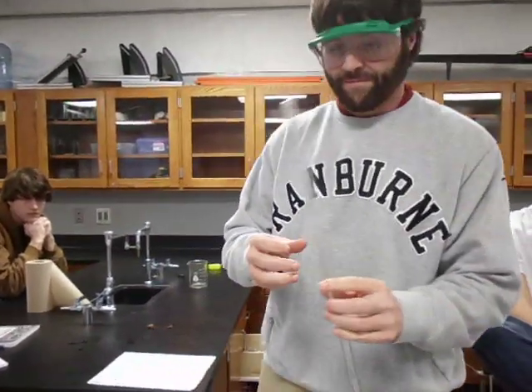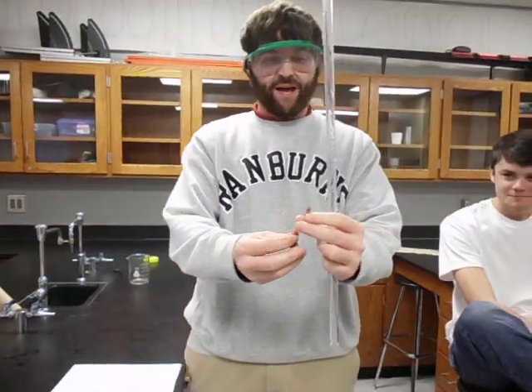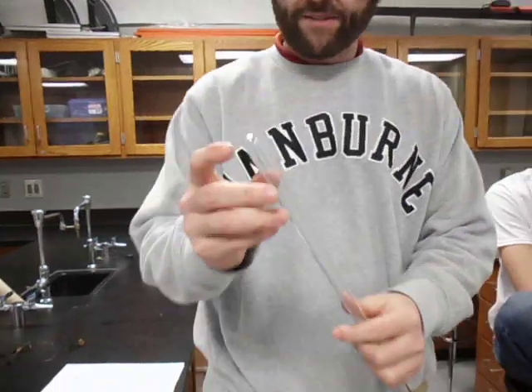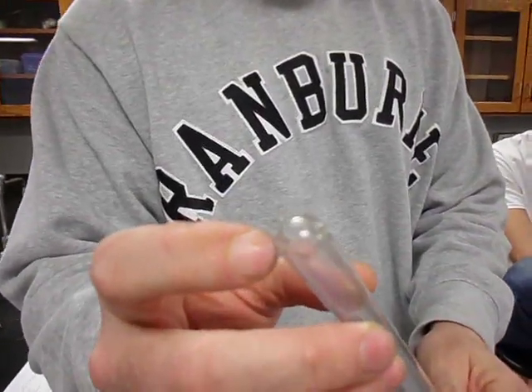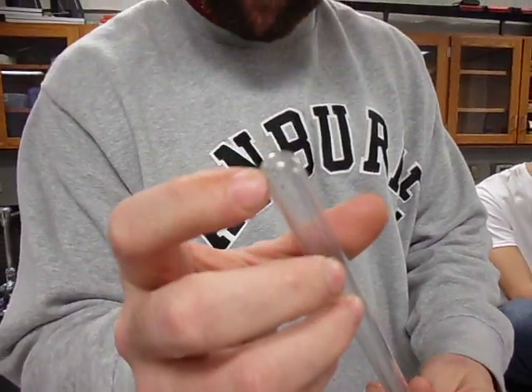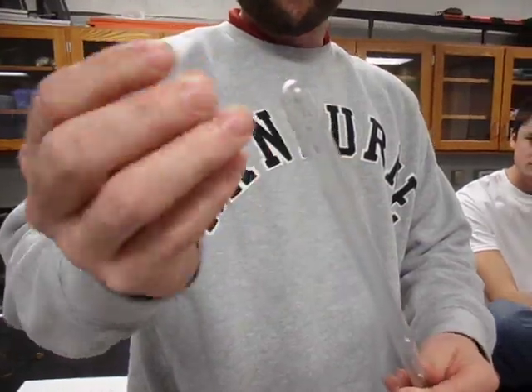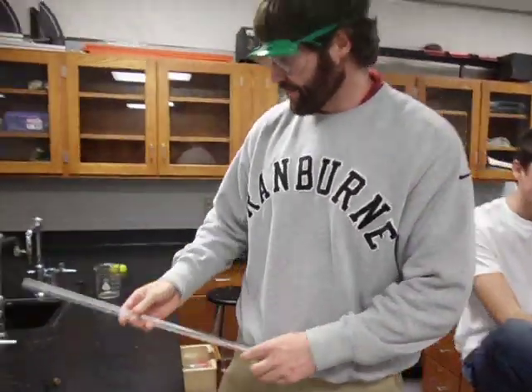Today we're going to be doing the ideal gas law lab, and we're going to be using a eudiometer. What makes a eudiometer different from a gas collection tube is there are little metal electrodes in the end of it — although these have been flattened out. They're actually made to arc and cause a reaction in the gas.